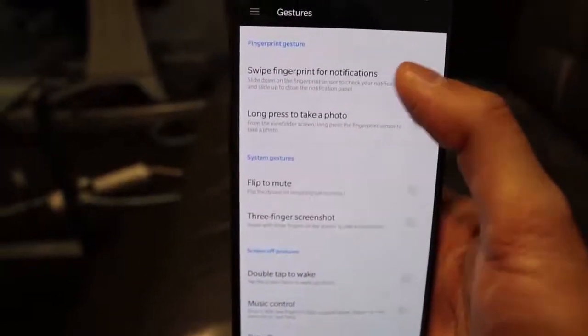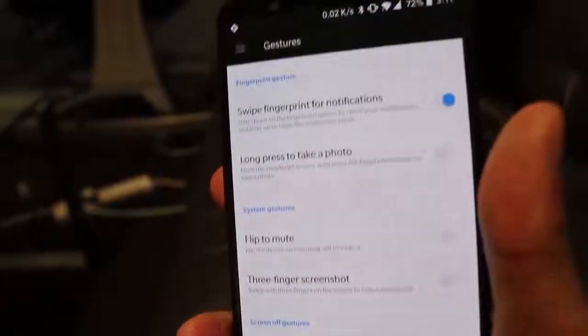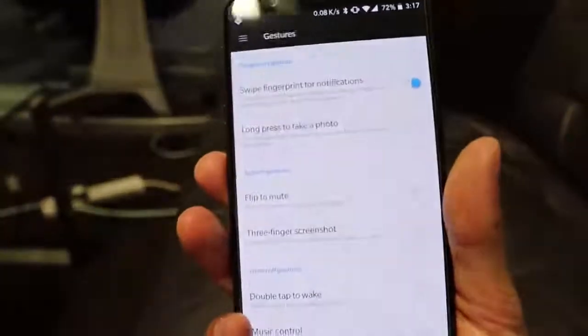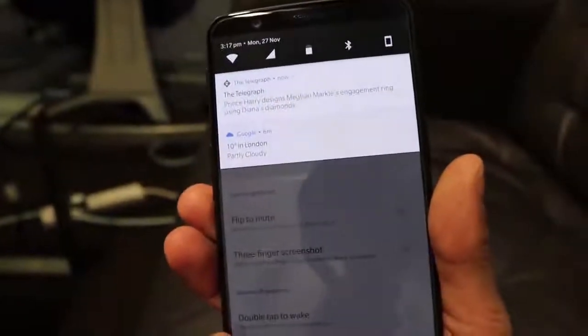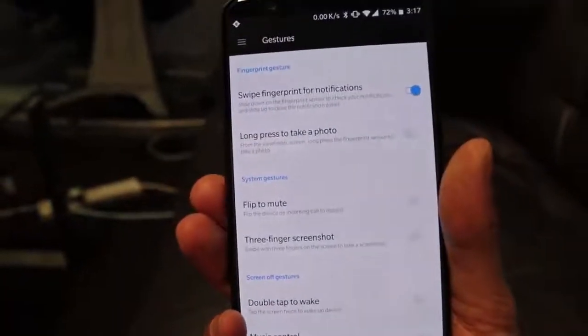One thing I like to use is the swipe fingerprint for notifications. If I turn that on, you can swipe down on the fingerprint sensor on the back and that will bring down the notification bar. It's just easier when you're holding the phone with one hand rather than having to swipe down from the top.